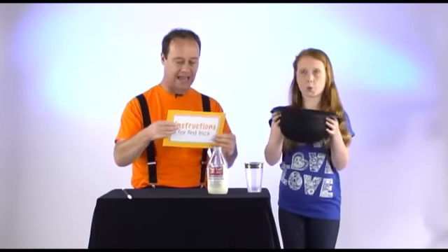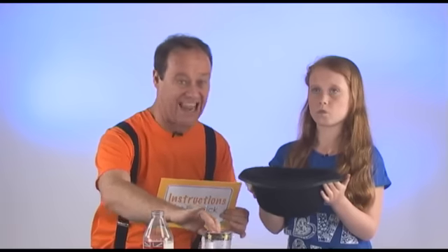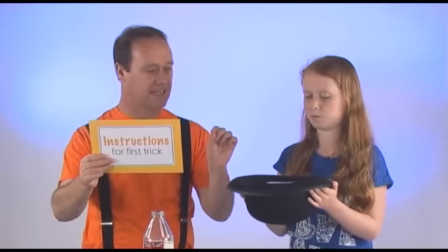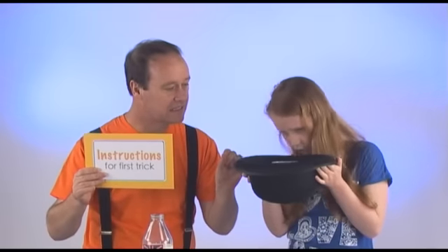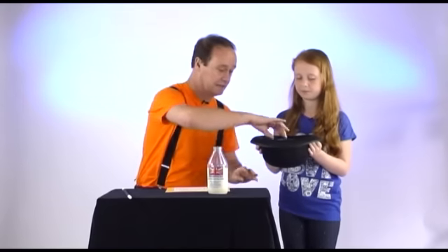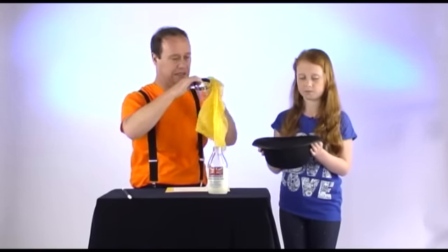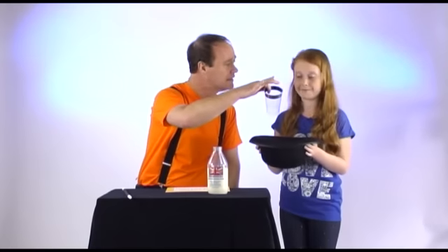Now here's the instructions. What you do — you can be the table, you hold on to the hat. Take the glass and place it inside the hat, after making sure that it's clean. Is it clean? Not really. Could be cleaner. Luckily, I brought along a glass cleaner. Happier? Yes. Beautiful.